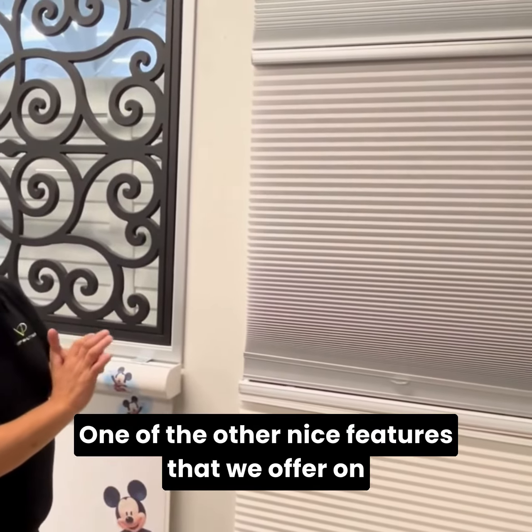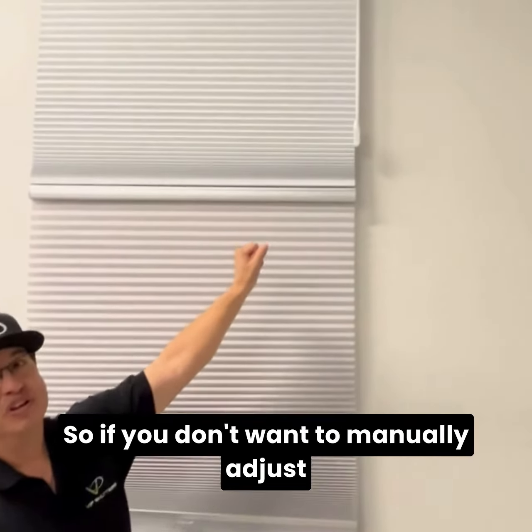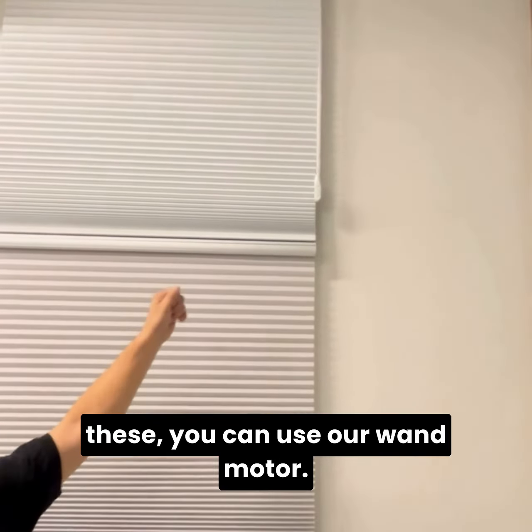One of the other nice features that we offer on our cellular shades is we also offer a wand motor. So if you don't want to manually adjust these, you can use our wand motor.